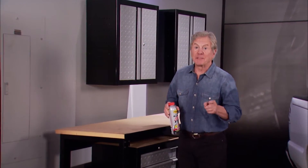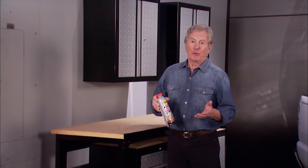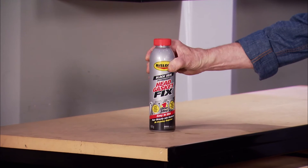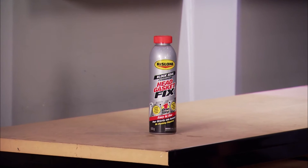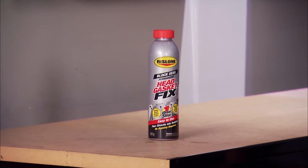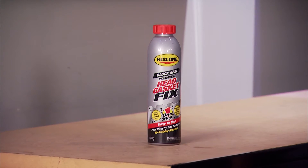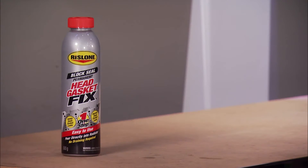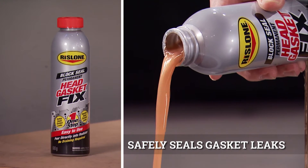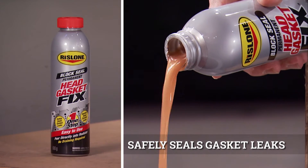But there is an option. If your vehicle can idle or be driven for 15 minutes without severely overheating, Rislone has an advanced chemical formula that seals blown head gaskets, warped and cracked heads and blocks, and leaking cooling systems without a tear down. Rislone's head gasket fix is a one-step pour-in with a high-tech formula that seals without having to drain the radiator.